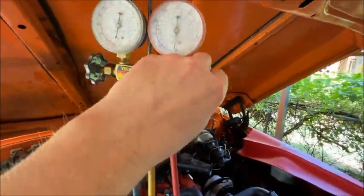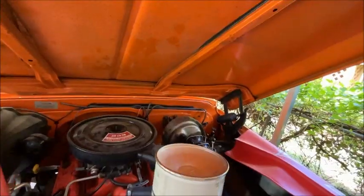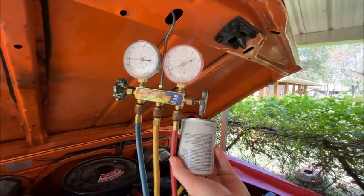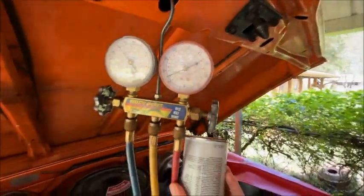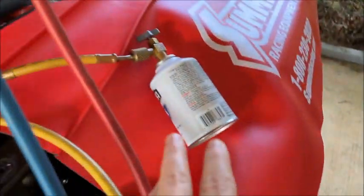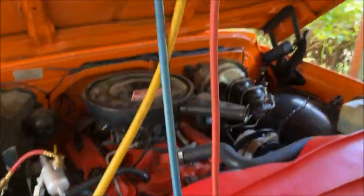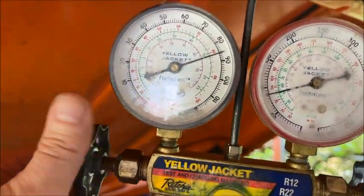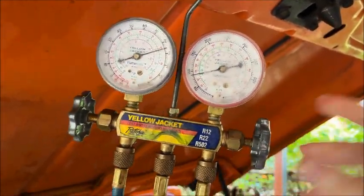We've already vented the line, so all I need to do is open this up, turn it upside down, and just hold it there until it quits going in. After about 10 minutes I got most of the can in upside down, then I just laid it there and walked away for about 10 minutes. Looks like we're up to about 85 PSI. I did open both sides.